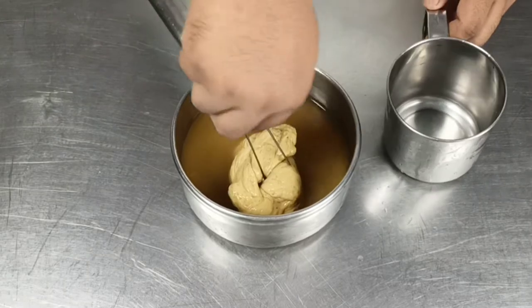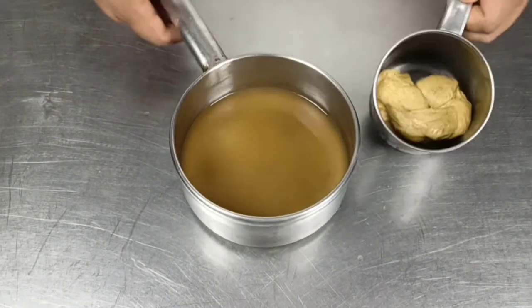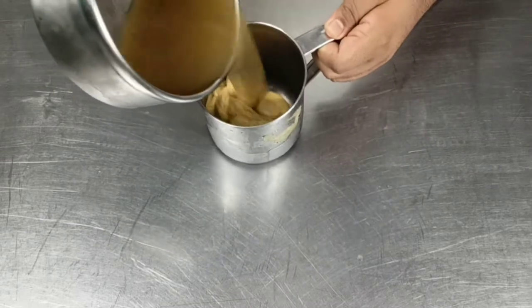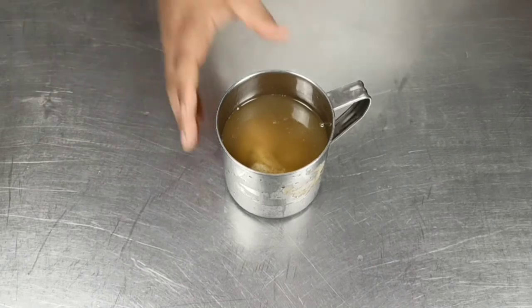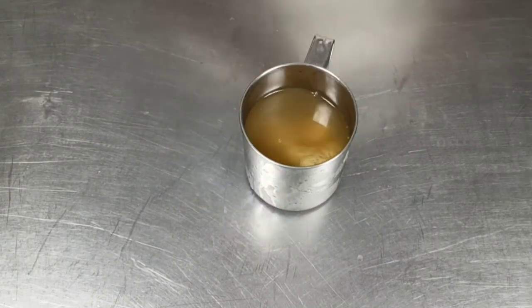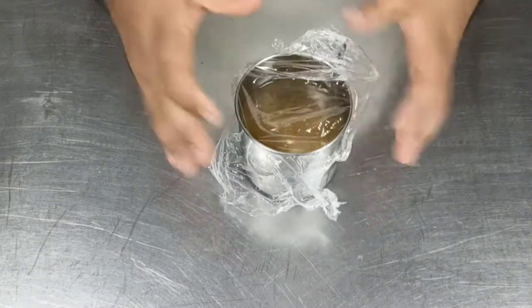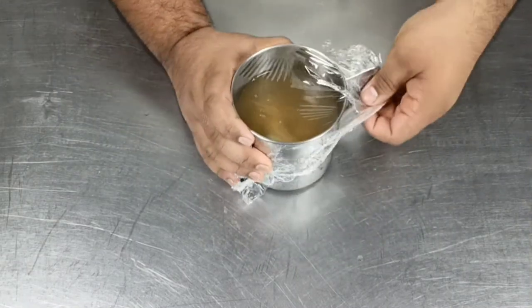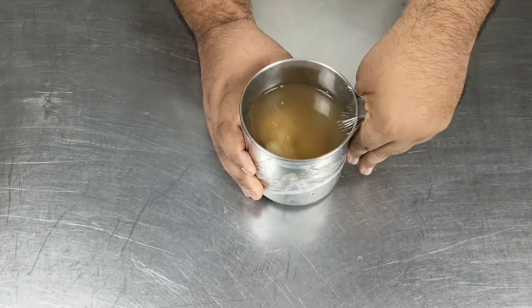Now that the seitan has been simmering for almost an hour, remove it from the flame and transfer it into a mug, covering it with the poaching stock. This needs to rest. If you're preparing seitan for a dish, it's always advised to prepare it a day in advance, as it needs to rest overnight in the refrigerator.